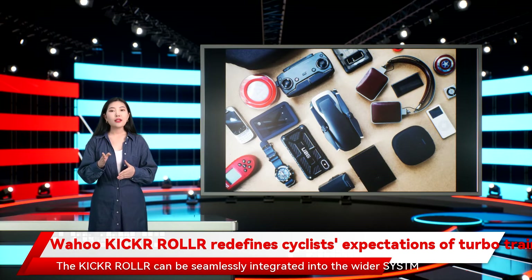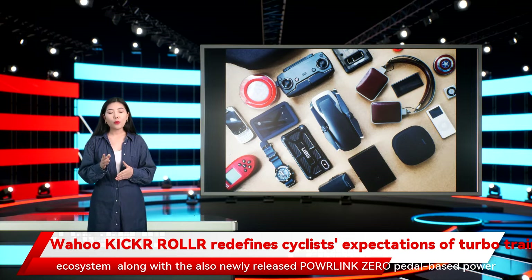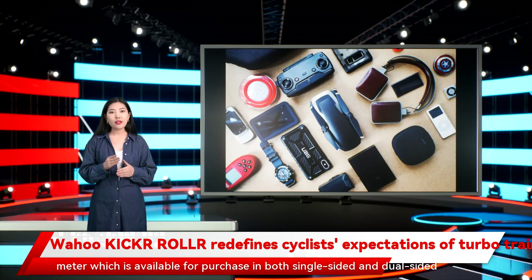The Kickr Roll can be seamlessly integrated into the wider Sysme ecosystem, along with the also newly released Powlink Zero pedal-based power meter, which is available for purchase in both single-sided and dual-sided options.